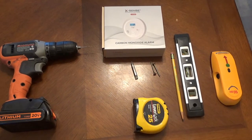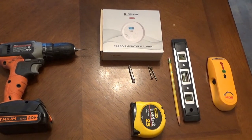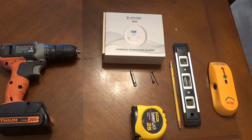We need the carbon monoxide detector. We're going to need a drill to drill the pilot holes. We're going to need a measuring tape to measure the height. And we're going to need a stud finder to find a stud.